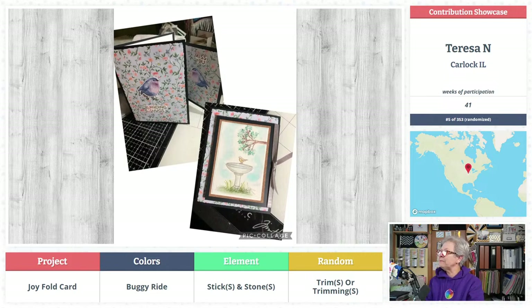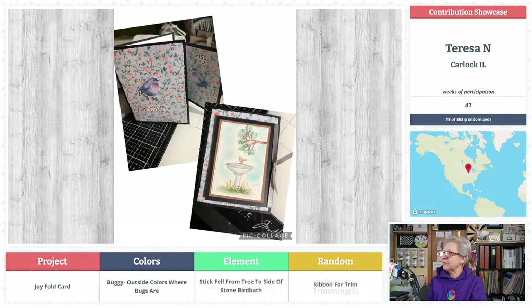That's a really pretty card too! Theresa Ann from Carlock, Illinois — never heard of Carlock — number 41. She's got her herb garden outside where the bugs are — so that's your 'buggy,' not the horse-drawn carriage buggy, but the bugs coming out in warm weather. The yellow swallowtails are coming out in April in Missouri — that made me very excited. The stick fell from the tree to the side of the stone birdbath — so smart, Teresa! And then you have ribbon for your trim. Fun to get to use ribbon — we don't get a lot of that.